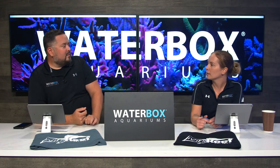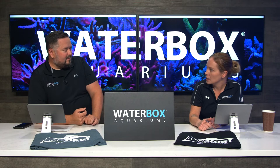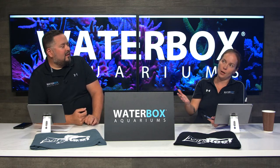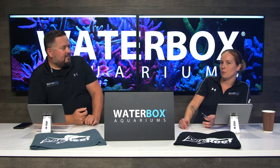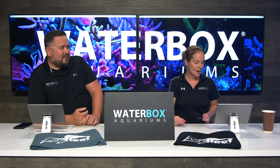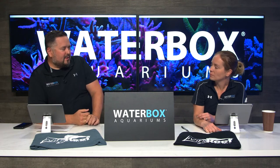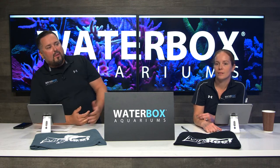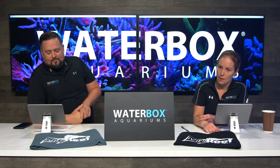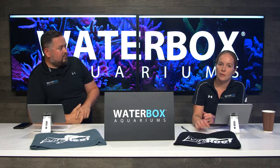Going in and getting your tank, you're like, what in the world are you going to do for lights? There's all these choices, all these brands, all these sizes, spectrums — it's very overwhelming. And if you don't get the right one from the beginning, that cheaper one, you're going to end up buying the right one anyway, and now you've spent extra money. That's why we've partnered with Ecotech AI.